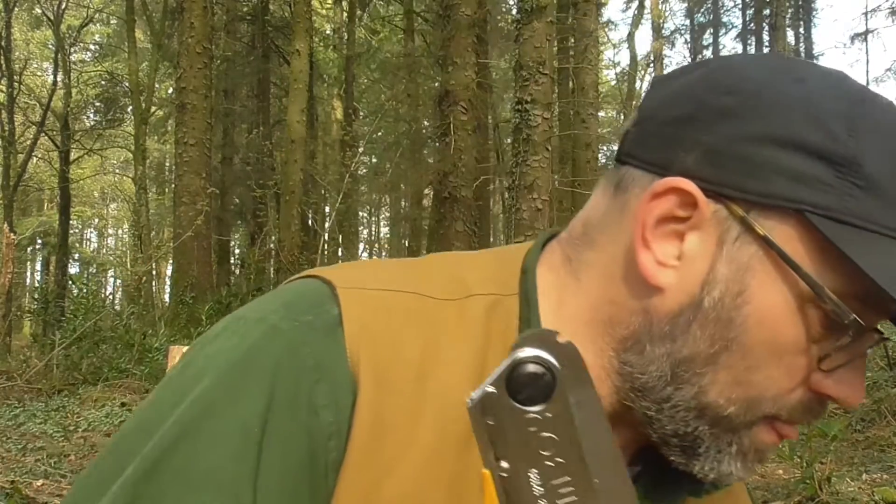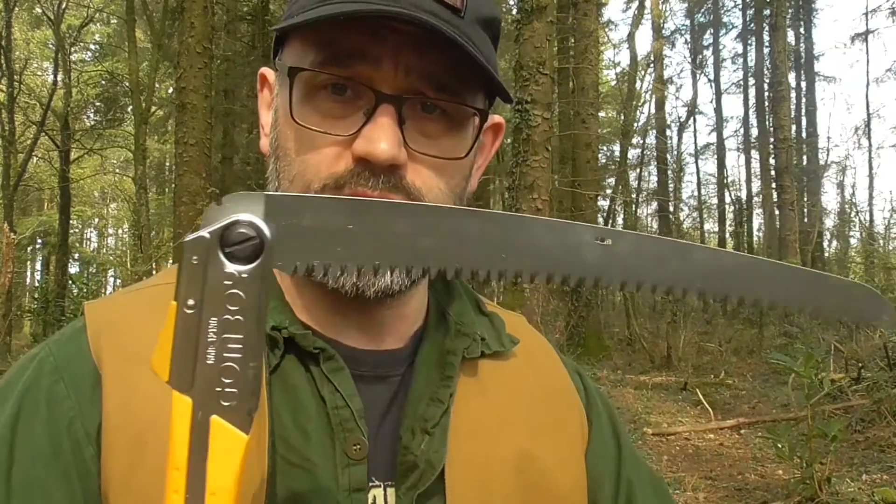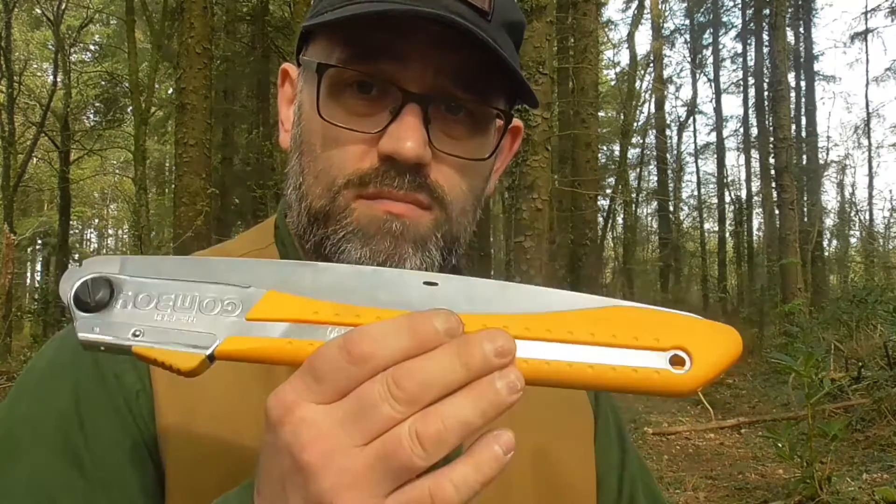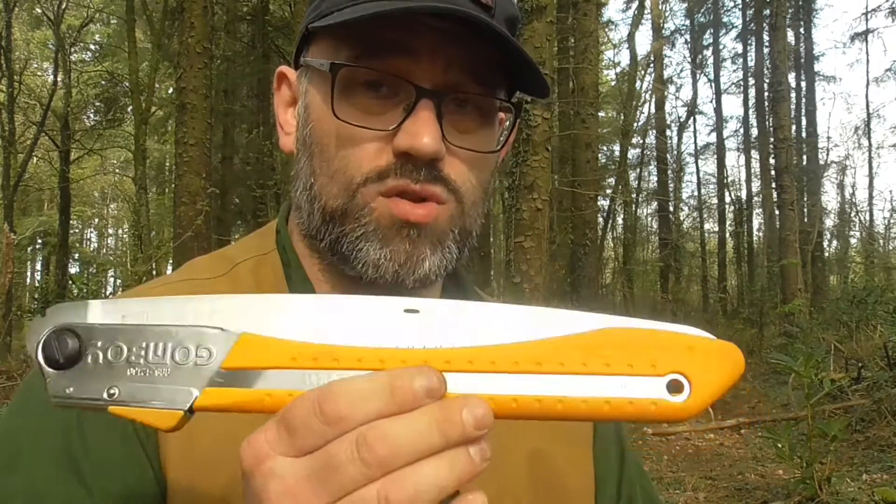I've also got a new saw with me - this is a Silky Gomboy 300 coast curved blade. I've seen this for sale on a trade post and I couldn't resist it, so I bought it. Not that I need another Silky saw - I've got quite a few, unused. Wasn't in the packaging, but I couldn't resist it. So I'm going to use that when I bring a piece of wood back on the sawhorse.